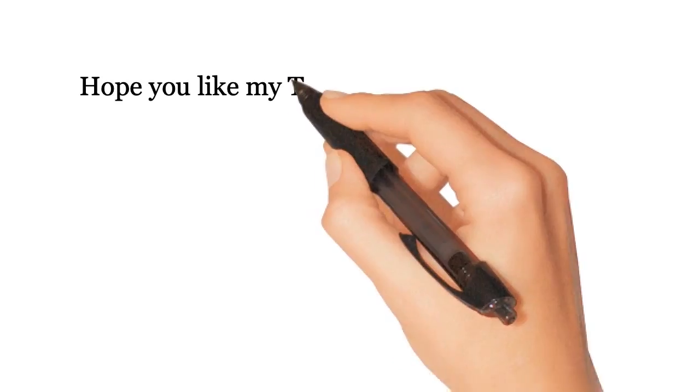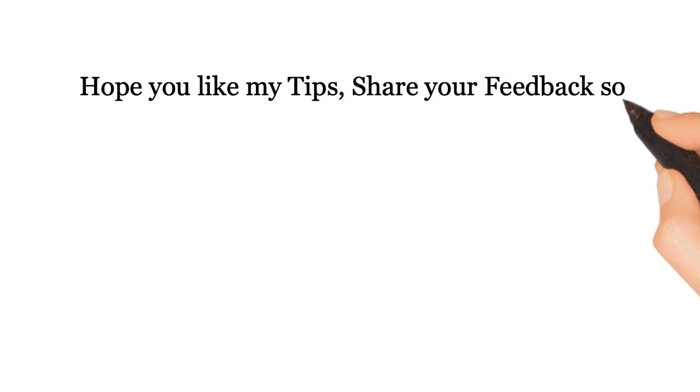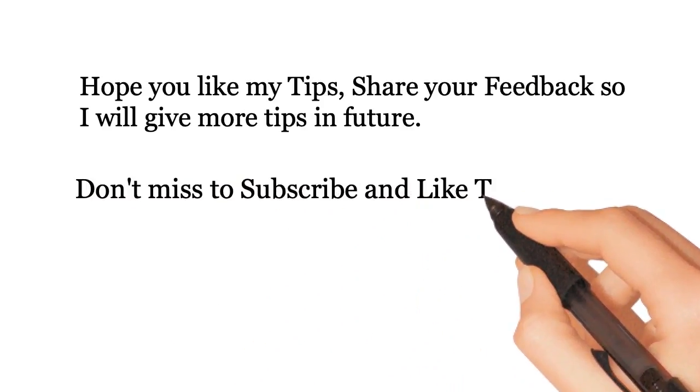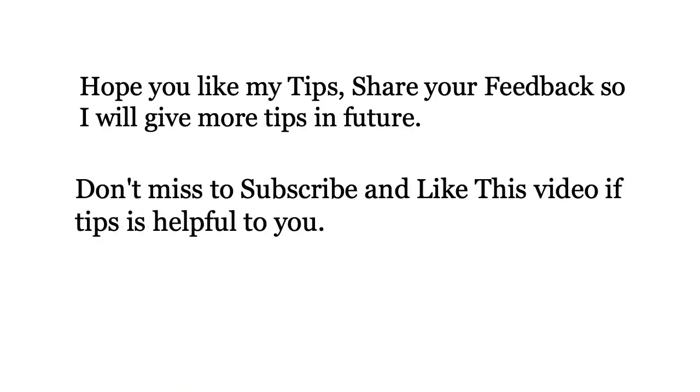Hope you like my tips. Share your feedback so I can bring more tips in the future. Don't forget to subscribe and like this video if the tips were helpful to you. Thank you!